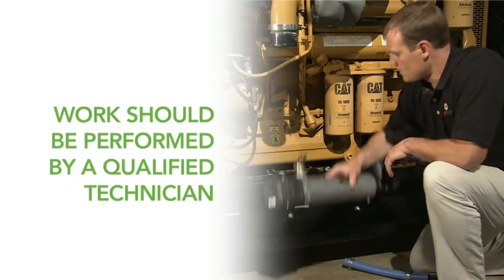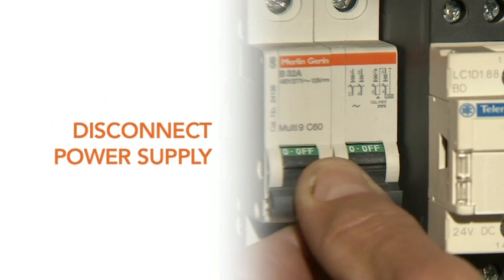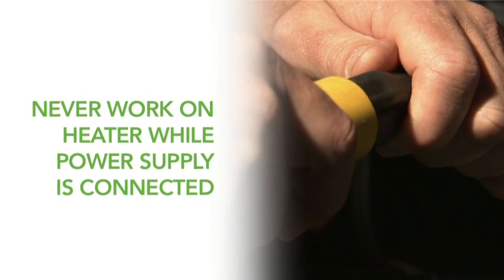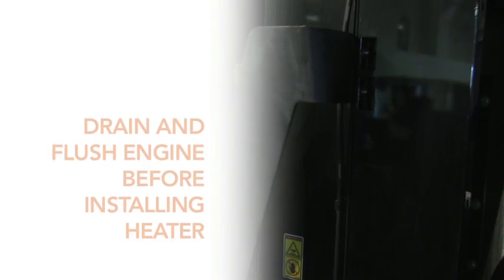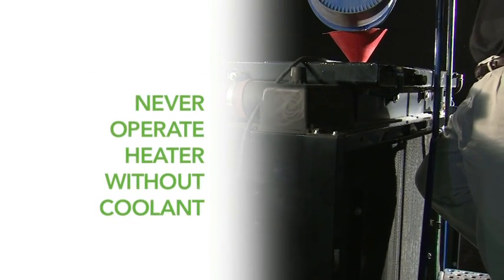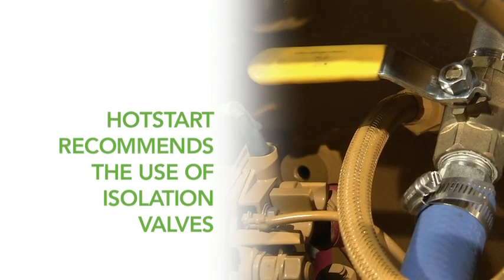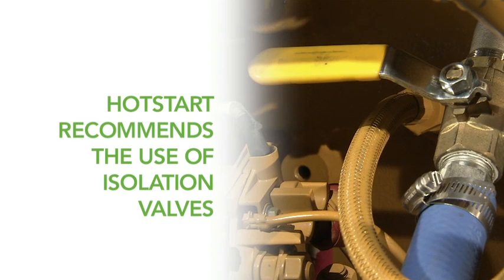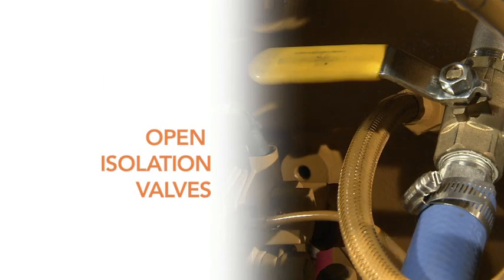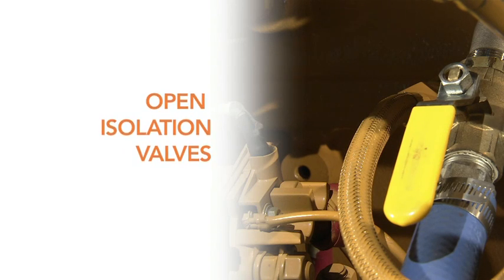All work should be performed by a qualified technician. Disconnect the power supply while performing any installation or maintenance procedures to the engine heater. Never work on the heater while the power supply is connected. Drain and thoroughly flush the cooling system before installing the engine heater. Never operate the heater unless coolant is present in the heating chamber. Hot Start recommends the use of isolation valves for tank style heater installations to facilitate maintenance and servicing of the engine heater. Always be certain that isolation valves are open whenever the heater is energized to permit the flow of coolant.